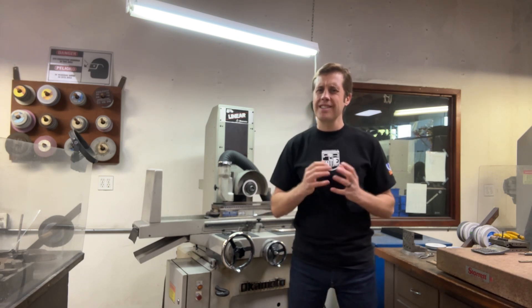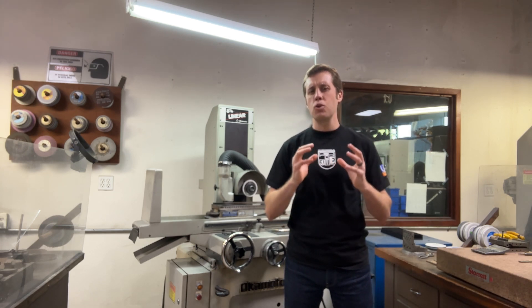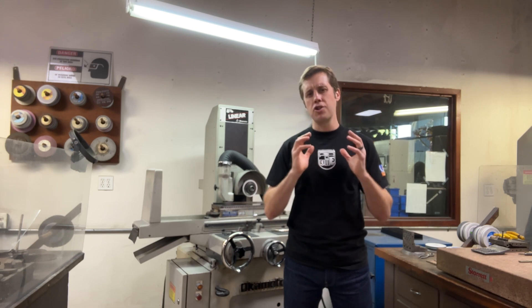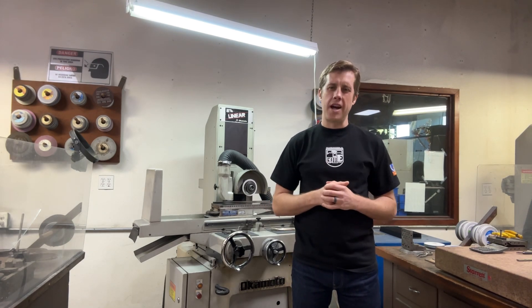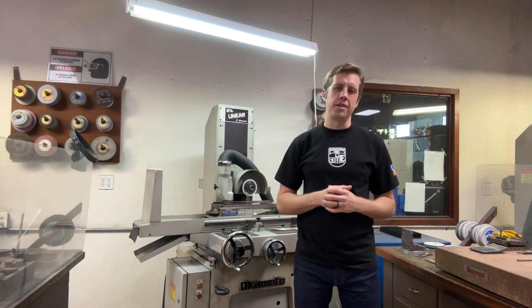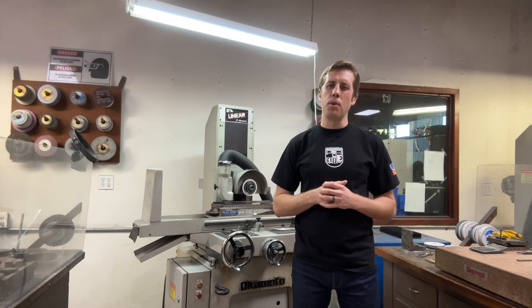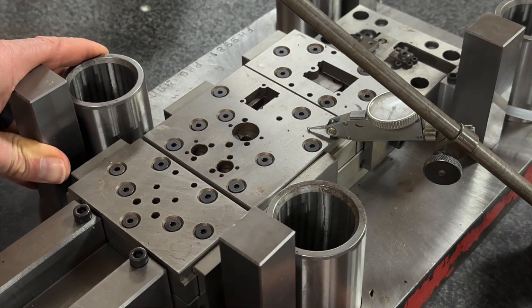Lastly, the benefits extend to aesthetics, as a nice surface finish contributes to a professional and polished look, enhancing the overall appearance of the die. Reason number three: they make parts very flat. This might be the most obvious one, but I still have to mention it — never underestimate the importance of achieving flatness when machining.